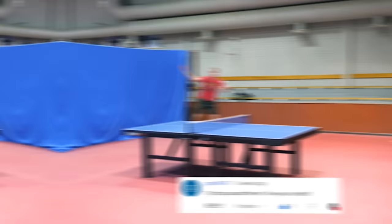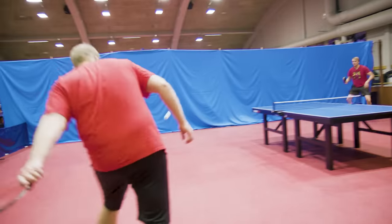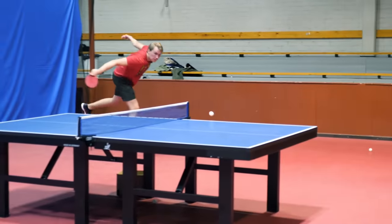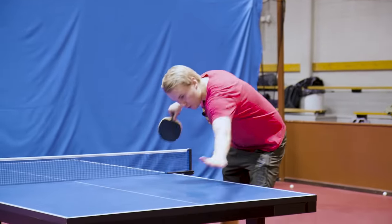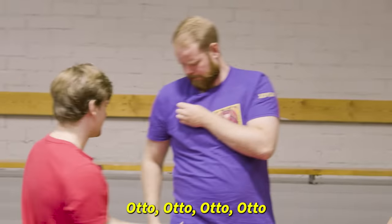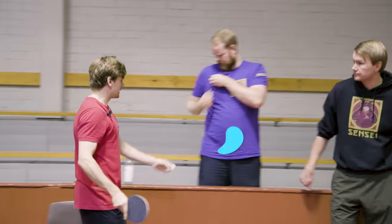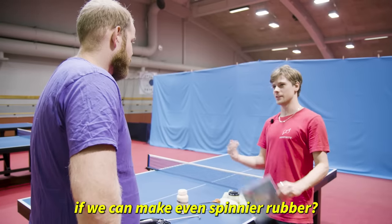I think a normal table tennis robot is better. Nice slice! Are you ready to make the world's spinniest racket? Should we start off with the normal rubber and then try and see if we can make an even spinnier rubber? Yeah.